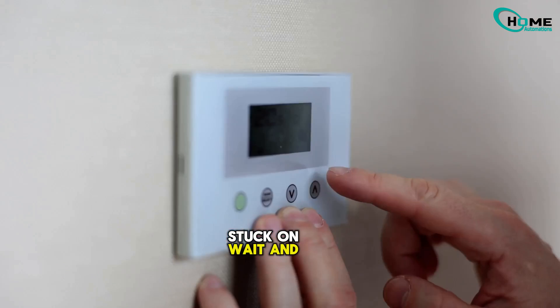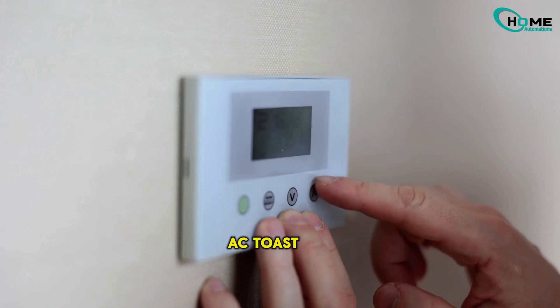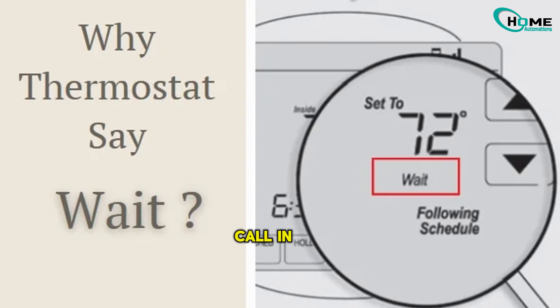Ever see your thermostat stuck on 'wait' and wonder, is my AC toast? Before you panic or call in a repair tech, let's break down exactly what 'wait' means and what you can do to fix it fast.